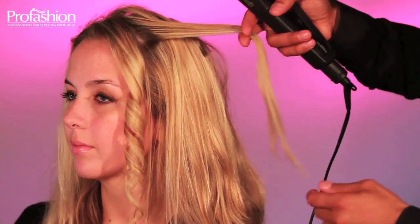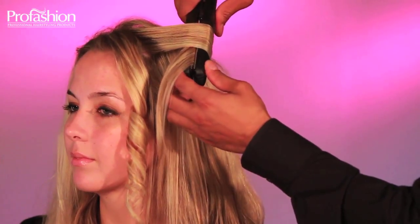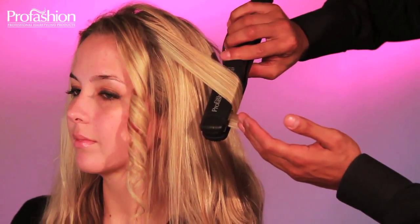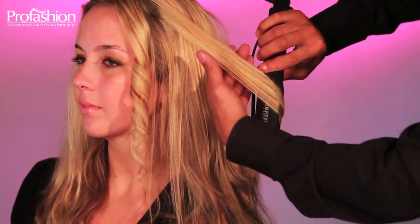Let me show you once more. Take a two inch section and place it between the titanium plates, starting at the top. Now simply turn the flat iron 180 degrees and gently slide it down. When you're done, roll it on your finger and you've just created those gorgeous bouncy curls.